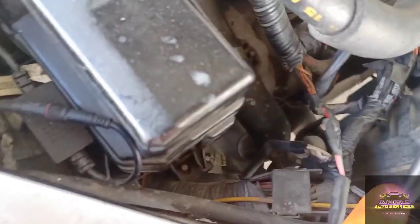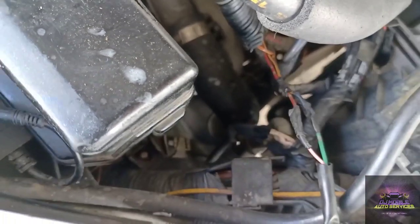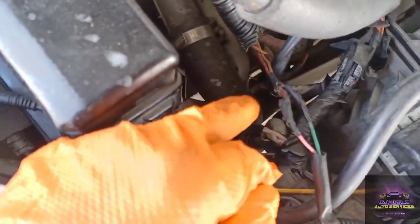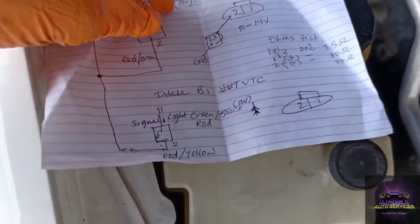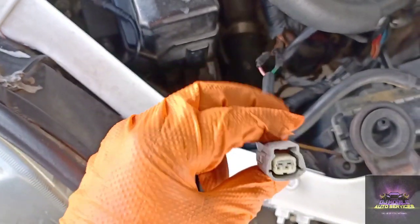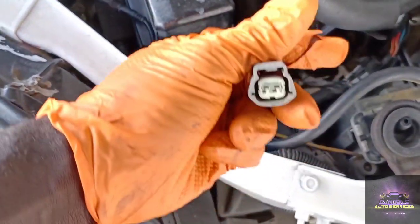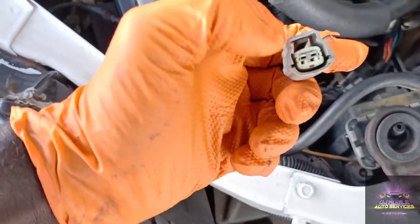According to my wiring diagram, this is intake bank two. The yellow wire is our signal wire, and the red/green wire is the ground side. We're probably going to cut this, do our connection, plug it on, scan for the code, clear it, and send it on its way. But first we're going to do our checks to make sure we're getting power and signal coming through the jack. With the jack facing this way, the green wire is number one and the red/green is number two — so I should be getting 12 volts on number two and the signal on number one.